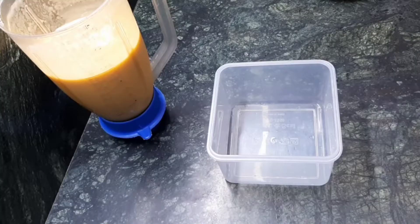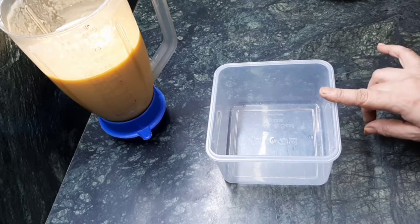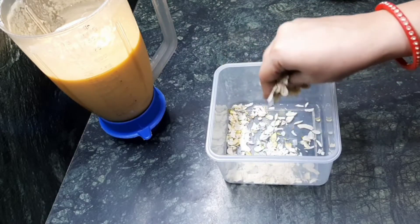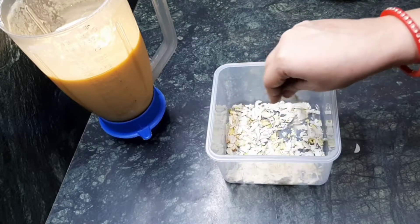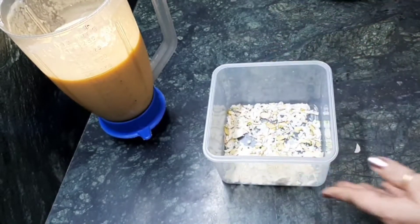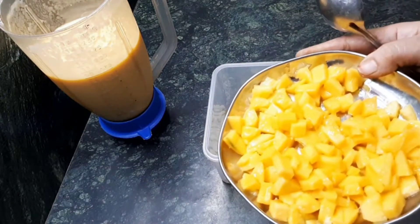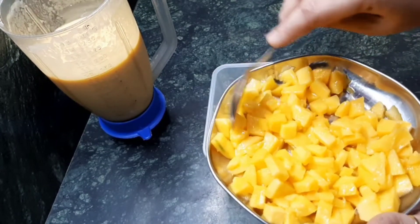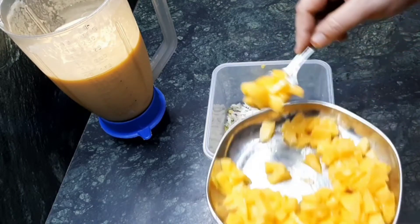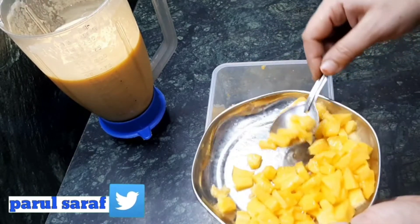After that, take a plastic container — you can use any container which you have. Spread some dry fruits in it. I have taken almonds, cashew nuts, and some pistachio, cut into small thin pieces. Just spread it, and then add some small pieces of mangoes.